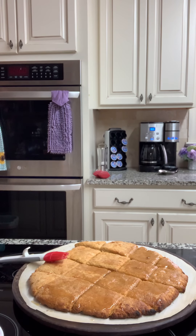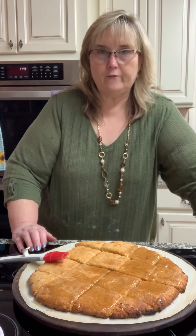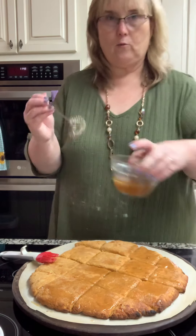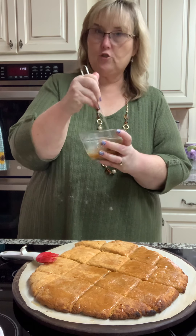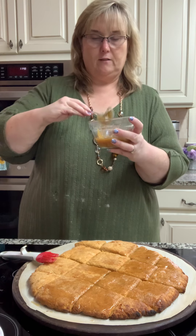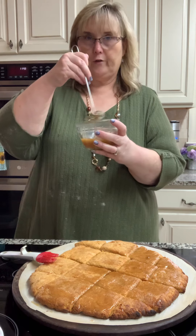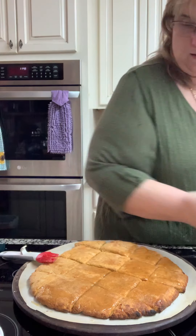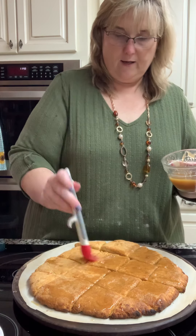Hey y'all! I just took them out of the oven. I've got brown sugar and butter in this container right here. I just melted the butter, put the brown sugar in it, and stirred it with this little mini whisk. That's wonderful for sauces, gravies, hot cocoa, or anything you want to incorporate that's dry into a liquid — it'll whip it right in there. I've got a silicone pastry brush and I'm going to brush this on the top.